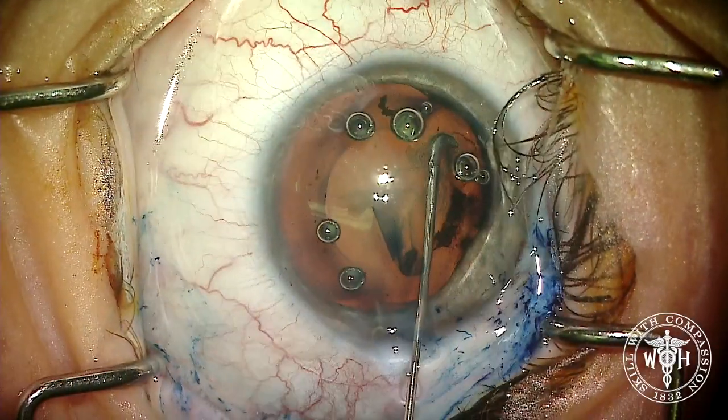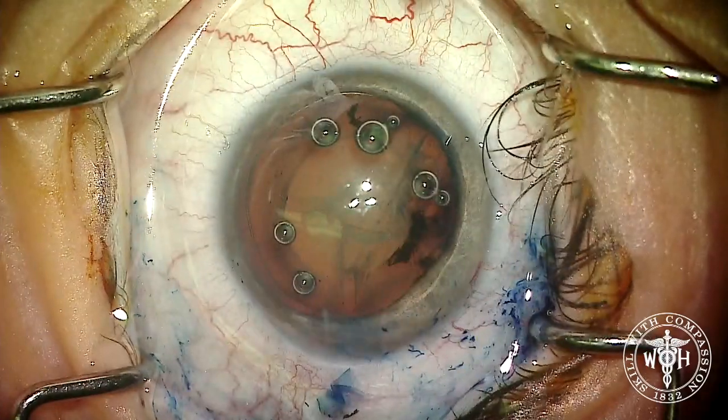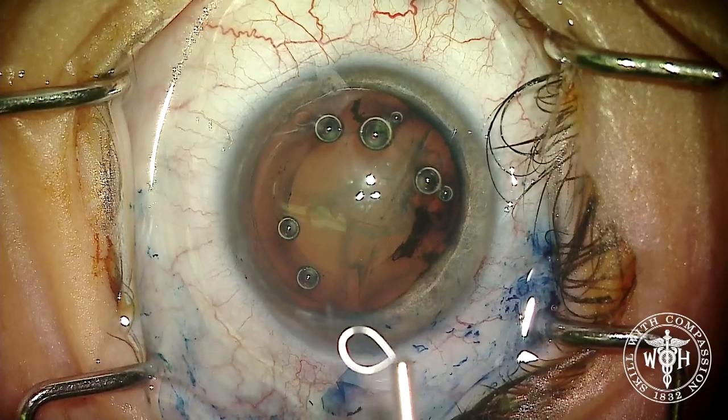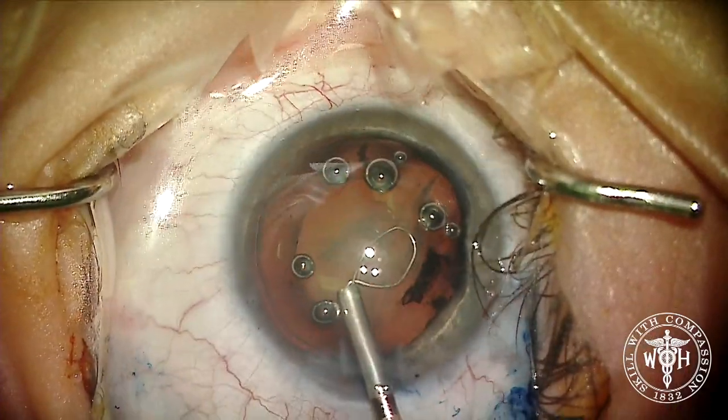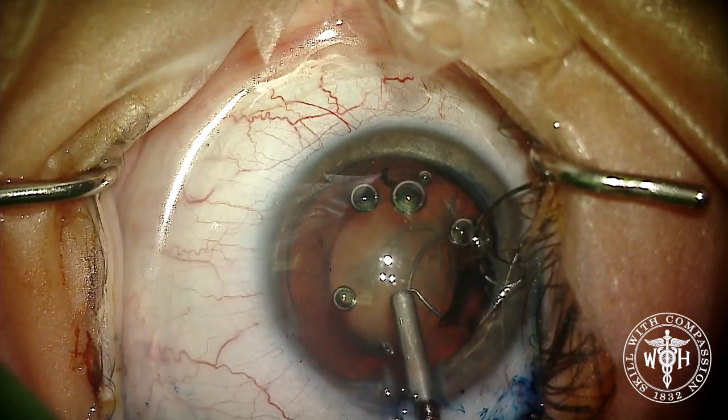The mission here was to try not to disrupt the DMEK, knowing it's already relatively low in cell count. We're going to use the MyLoop device — a small nitinol loop that you can use to snare the lens and essentially divide it without using any phacoemulsification at all.